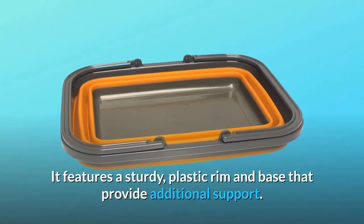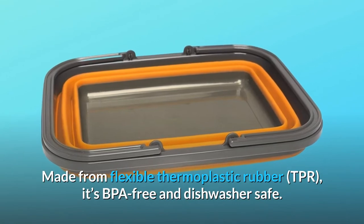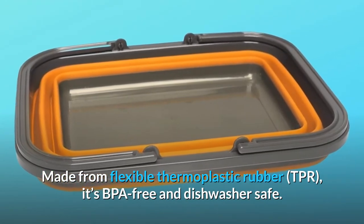It features a sturdy plastic rim and base that provide additional support. Made from flexible thermoplastic rubber, TPR, it's BPA-free and dishwasher-safe.